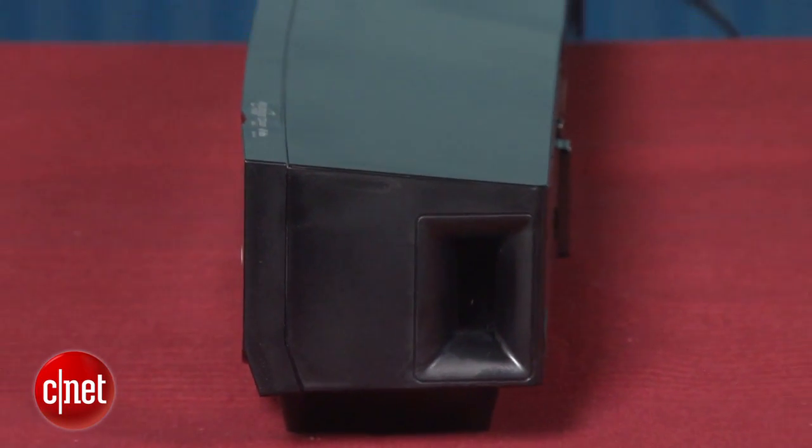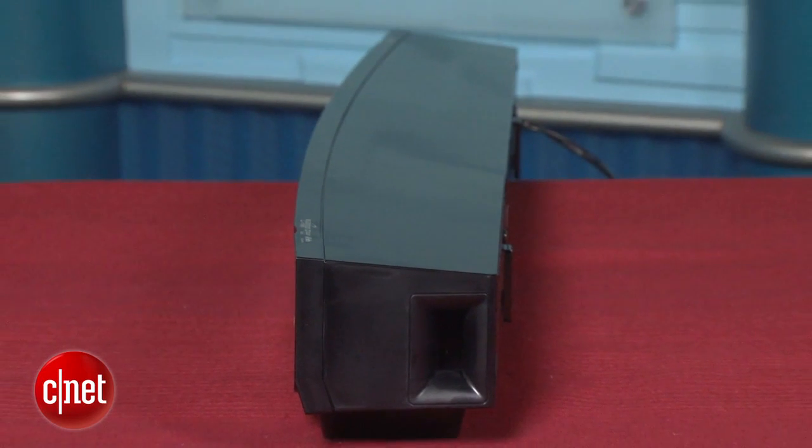Even without the separate subwoofer, the YAS-101 actually sounds pretty good when you compare it to other budget soundbars. We had it stacked right up against the Energy Power Bar, which has a separate sub, and while the Energy did make more bass, the Yamaha actually sounded better overall, especially on movies and TV shows.